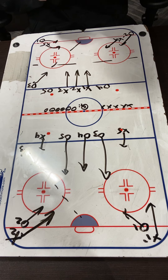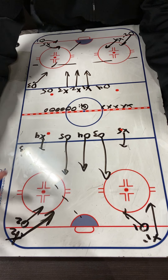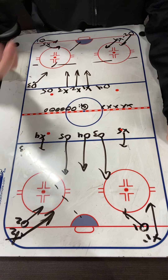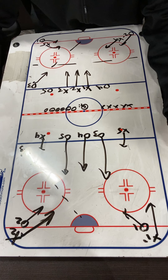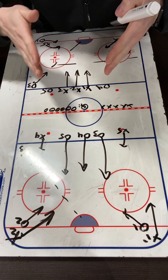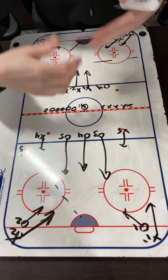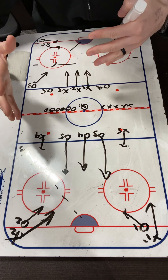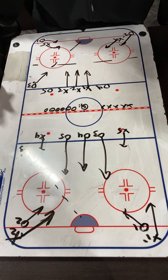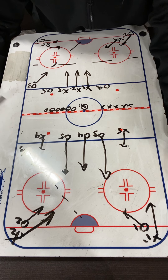It's a good defensive zone drill where we have those initial one-on-one battles, then it becomes a 2-on-2 battle, really working on both offense and defense. When we blow the whistle for that third player, we have a shot — so there's going to be a rebound. How do we react off a rebound? How do we come back in the zone? How do we talk to each other? It's a really good drill to work on both sides, offense and defense.